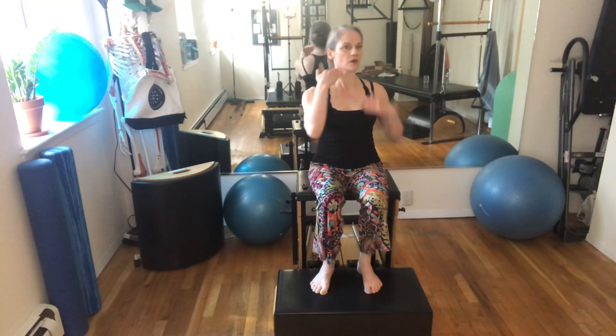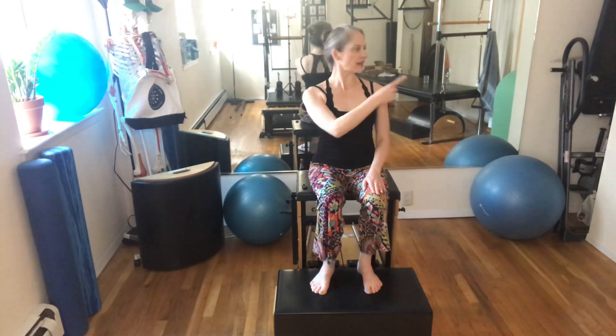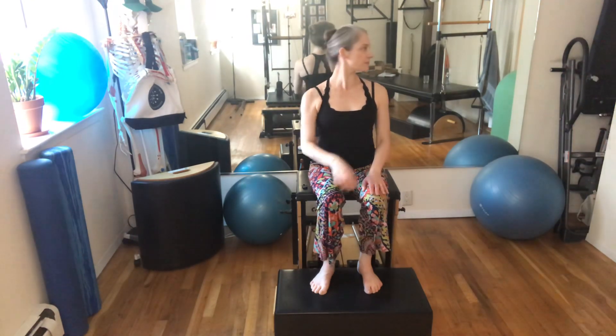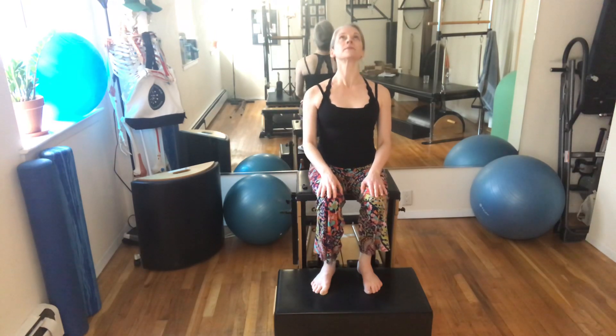Now adding a turn — you're going to turn, trying to keep your jaw level as you turn. Then nodding down and lifting up, moving in this plane.